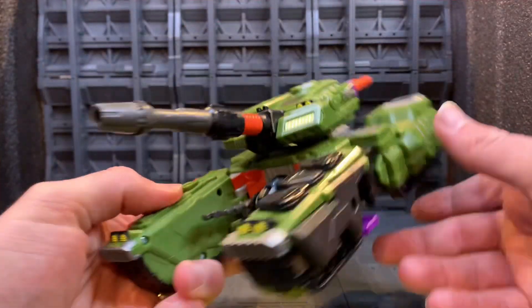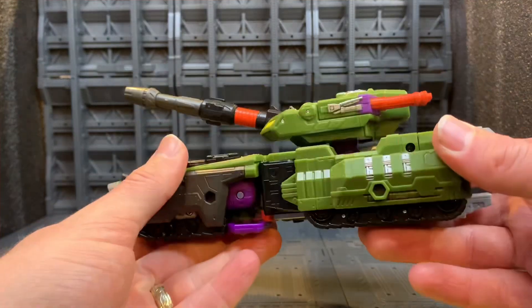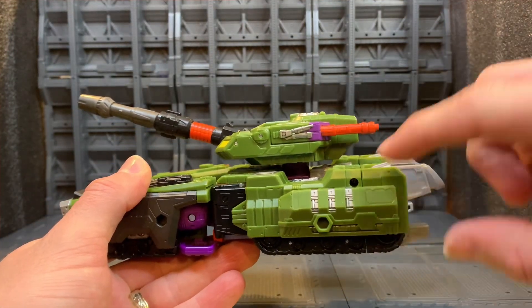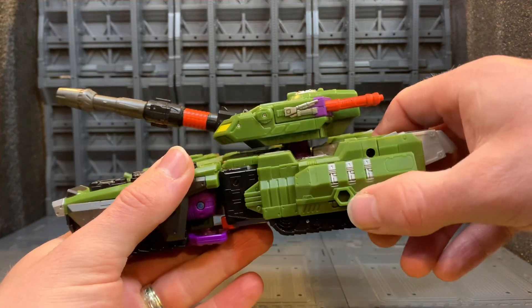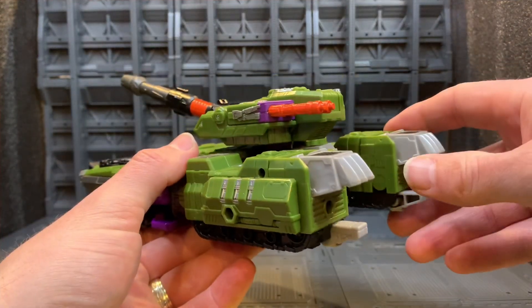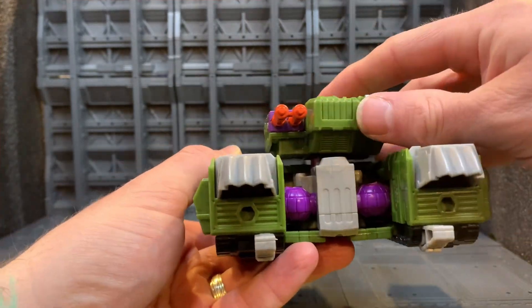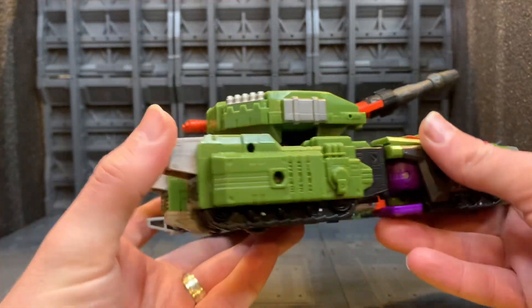I'm not very keen on that. Around the side everything cleans up very well. This sort of slid-out section is like a little bay for the minicons — you can tab weapons and minicons onto it. Around the back, there's a wee bit showing but it's not a big deal.